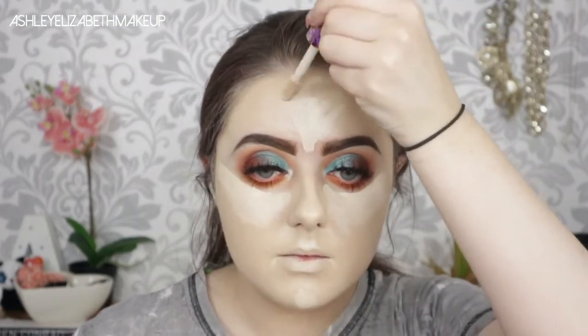For concealer I'm going in with my Tarte Shape Tape in the shade Fair in all the usual spots — highlighting the under-eyes, the cupid's bow, the chin, and the center of the forehead and down the bridge of the nose to highlight the center of my face. Then buffing that out with my Real Techniques sponge, and using a small duo fiber brush for the harder-to-reach areas so I don't ruin the eyeshadow blend I've just worked so hard on.